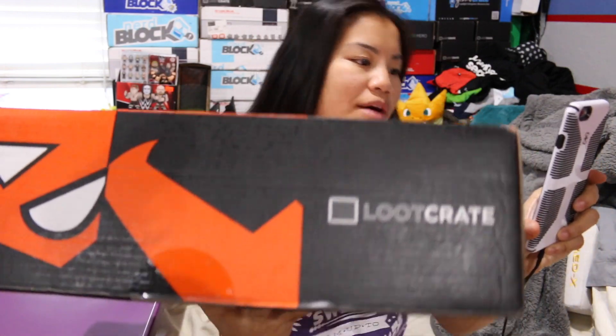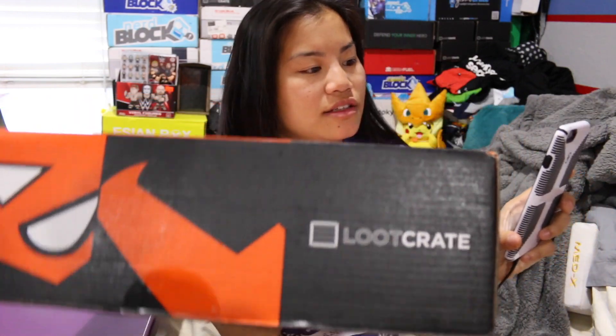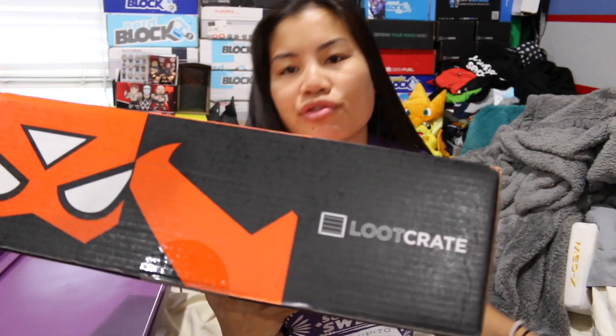This is a box that I got online on sale. In this video, I'm going to be unboxing the 2016 San Diego Comic Con 2016 Exclusive Gallery of Heroes Crate. This is a Loot Crate box. I think they partnered with Games Radar. This was a special edition box that came out around the time that the San Diego Comic Con was happening.